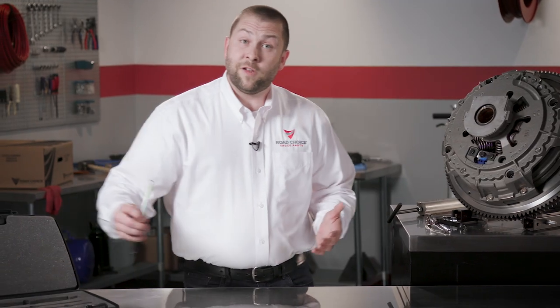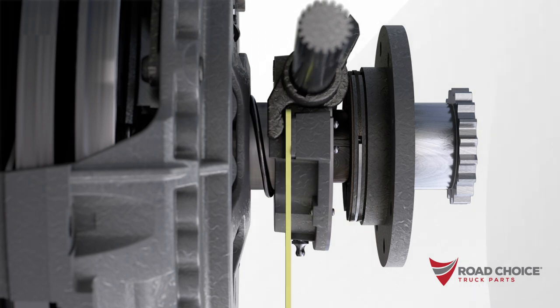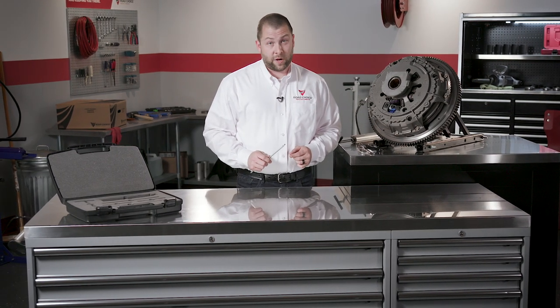With the clutch assembled, we've got one more tool to help with proper adjustment. This special clutch adjustment gauge is included for measuring the distance between the clutch release bearing and the clutch brake, which should be half an inch. On a mechanical linkage, the distance between the clutch fork and the release bearing wear pads should be an eighth inch. These measurements are essential for optimum clutch operation.